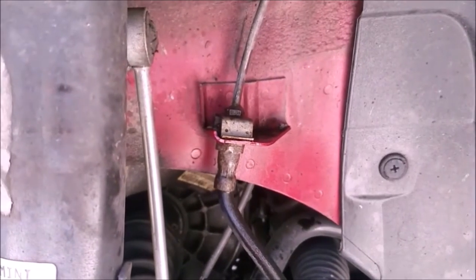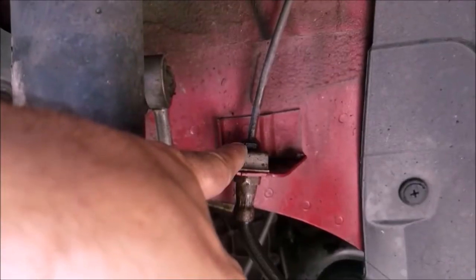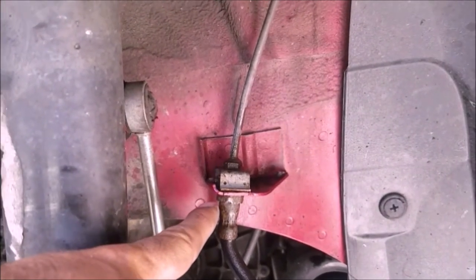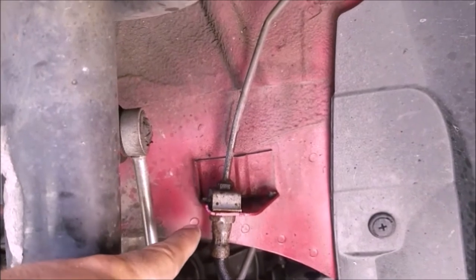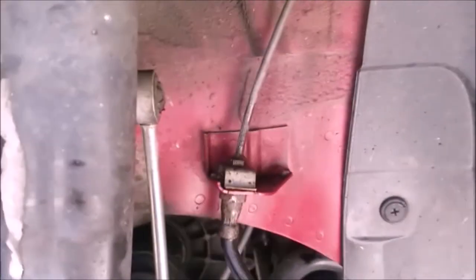We've already broken loose the first brake line. Up here you're going to need an 11 millimeter wrench, and then hold the bottom one — the hose — so it doesn't move, with a 17 millimeter wrench. Hold that one in place with a regular box wrench.